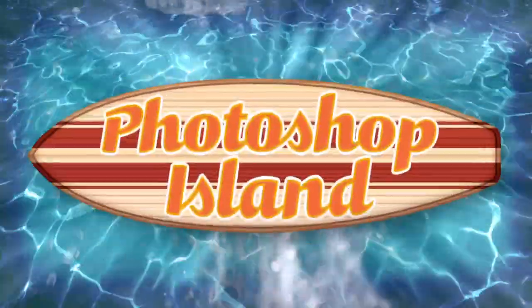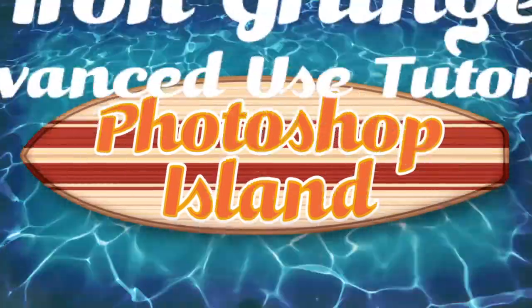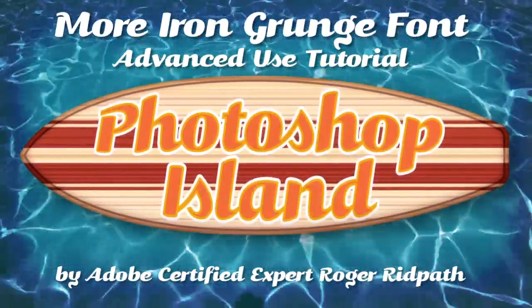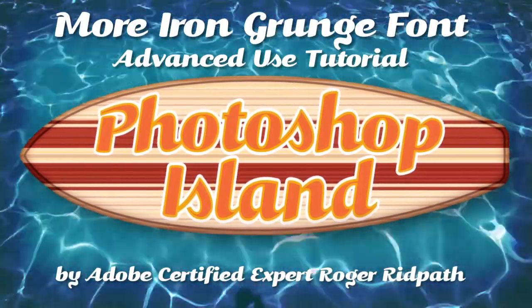Hey matey, time to get up off the raft and learn something you swab jockey. Hello and welcome. This tutorial is produced by PhotoshopIsland.com, your source for fun and practical Photoshop extras, from brushes to complete layer designs.